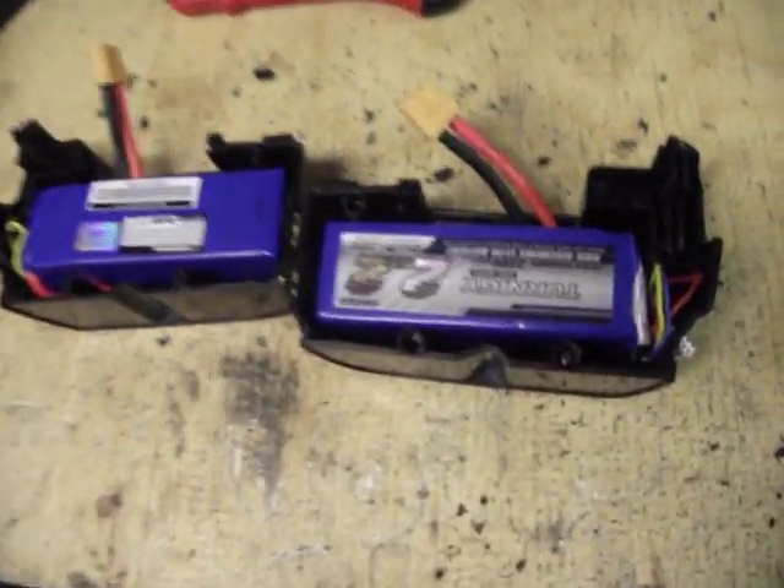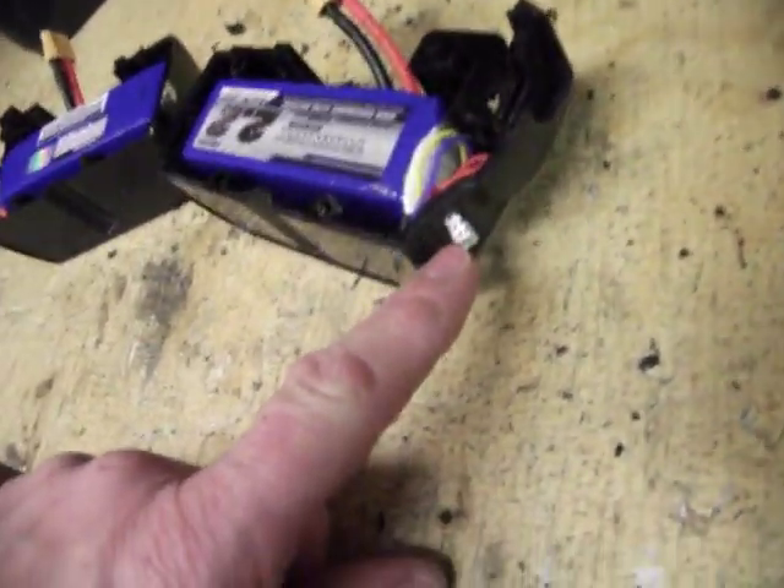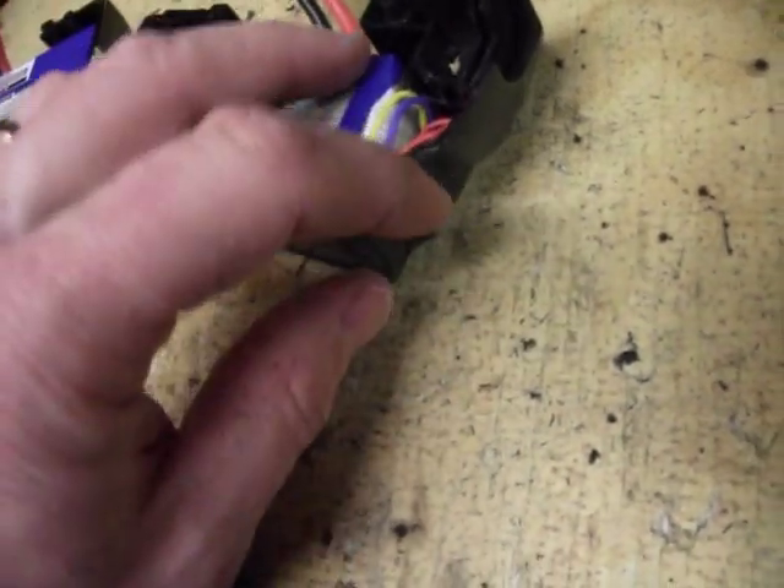I've got the two packs in there. They fit nicely — I've got spare room. I've got my charge port sticking out so I can get to it. They'll just pop out and push back in.